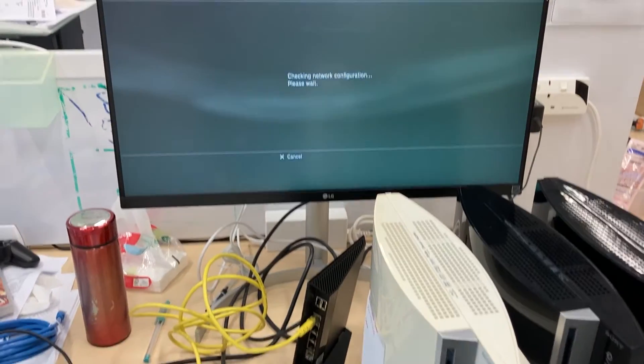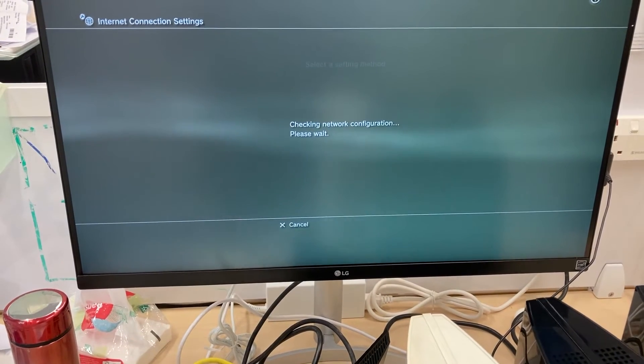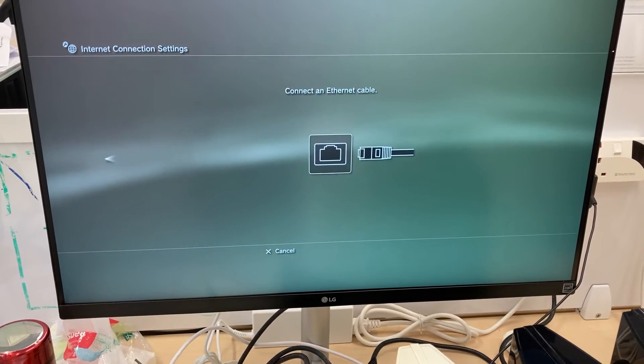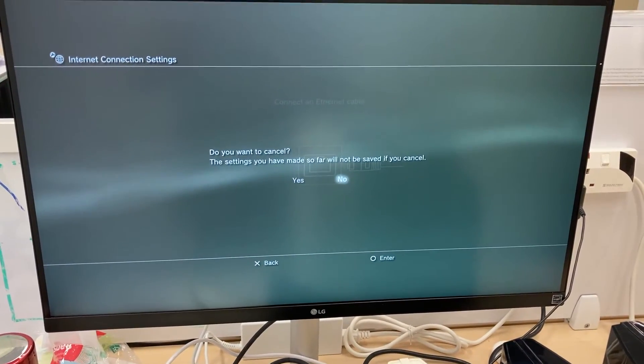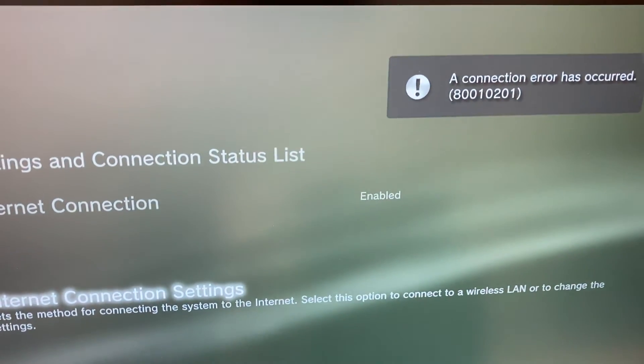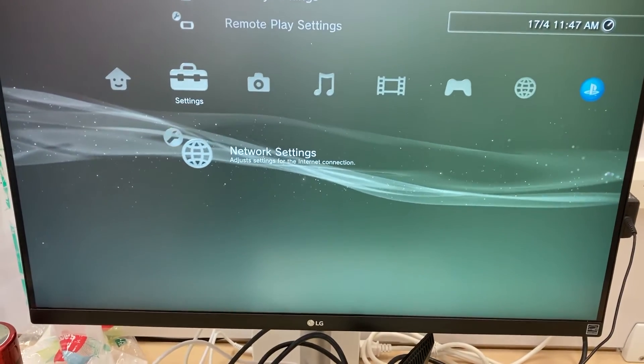Let's try reconnecting our PS3 to the internet in the setup menu. Select Easy, then select the wired connection. Somehow it tells us to connect an ethernet cable. If we quit the setting menu at this point, we will get this error code 80010201. The ethernet connection doesn't work.